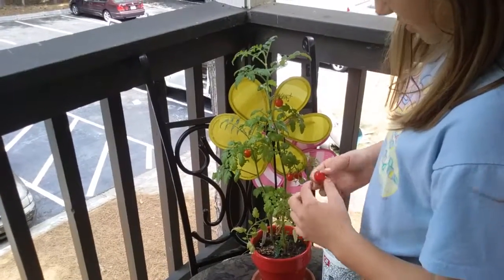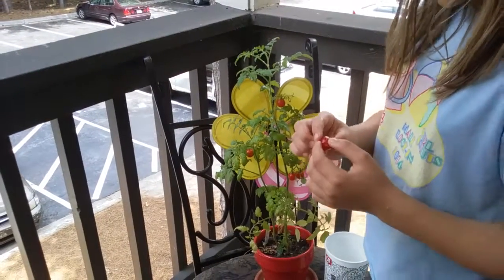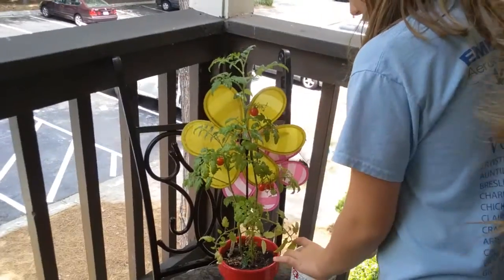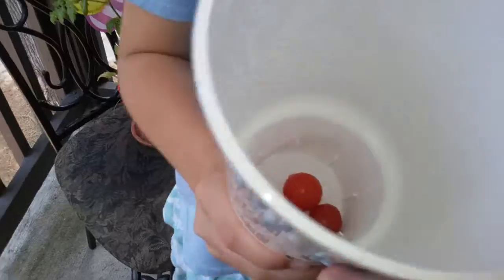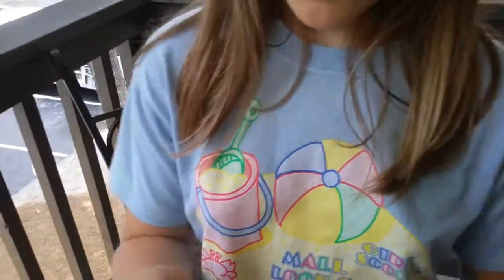It still looks pretty good — it's only like a little bit pierced up. So I picked four tomatoes today in my little QT cup here. My little QT. As you can see they look really really fresh in here, and I'll put another one out.